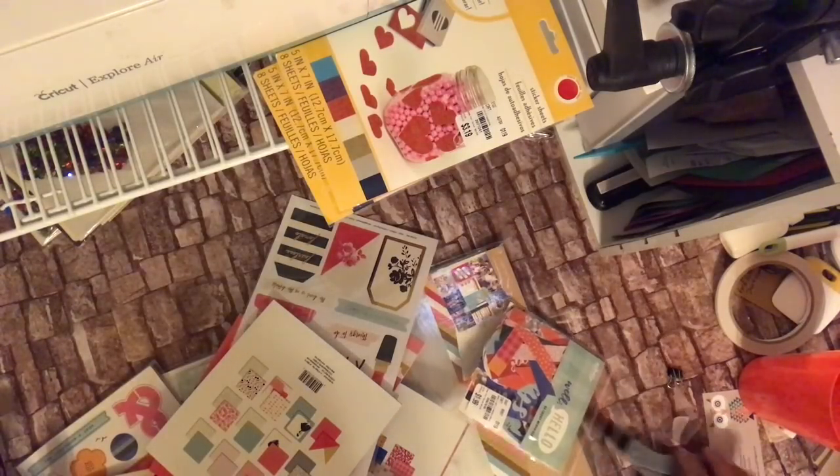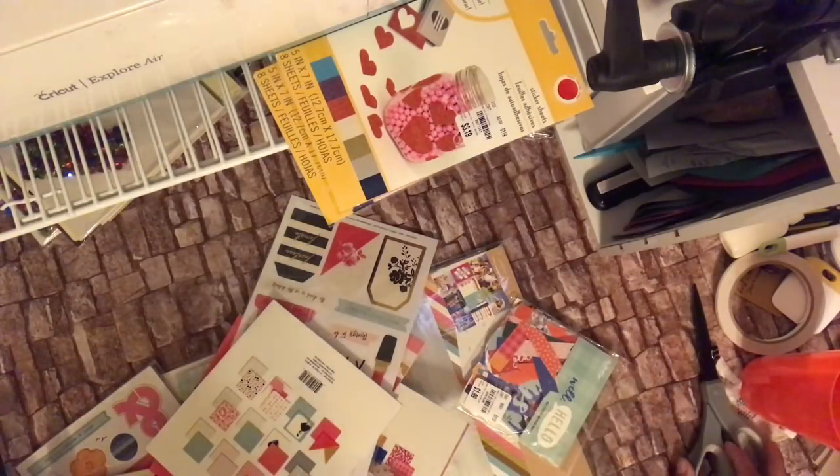Hello YouTube, this is Dr. Dad of the Creative, and I am here with a haul from Tuesday Morning. Let's just come right on in.